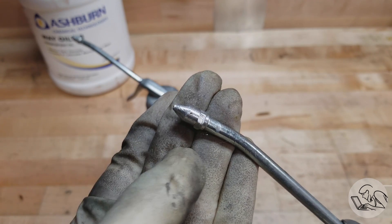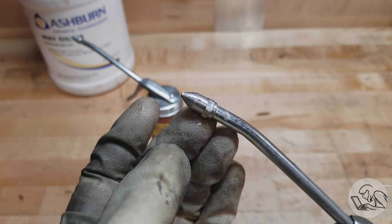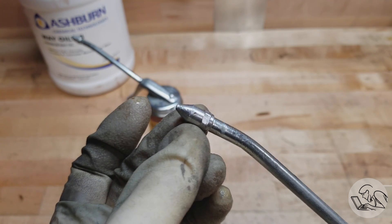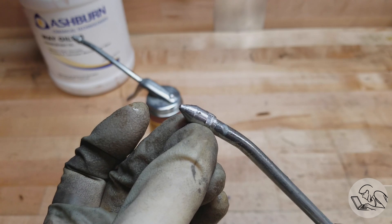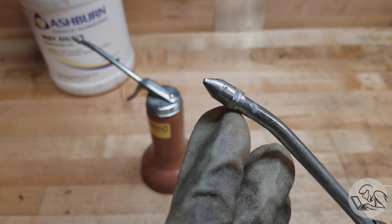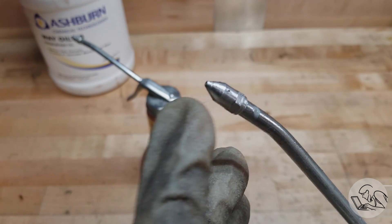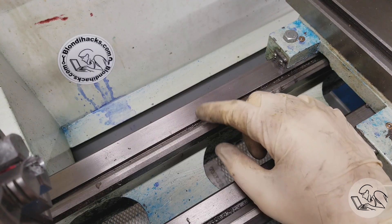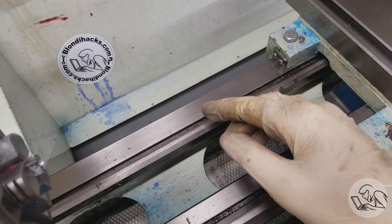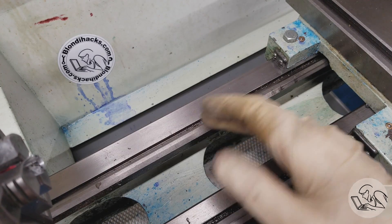If oil sprays everywhere, you didn't get a good seal — or there might be grit keeping the ball from moving, so you can poke it with a scribe to free it up. The second tip is a pointed tip. You can buy these, but I actually made mine by removing the flat tip, chucking it in the lathe, and turning off the flat part. This tip is good for general purpose use and for some styles of cup oilers or straight oil holes, especially on older machines.